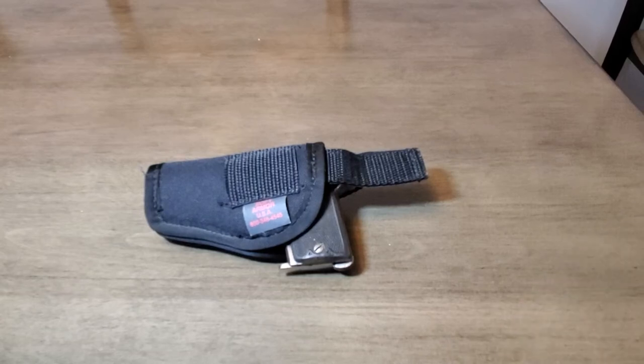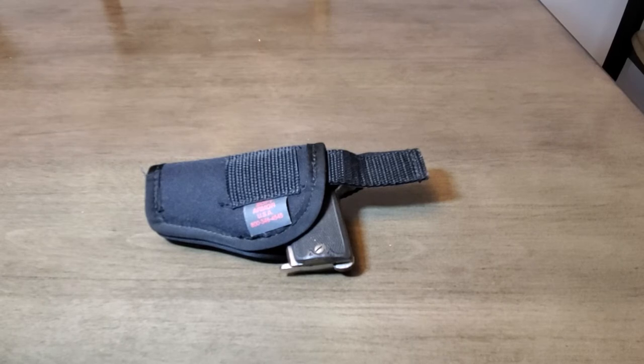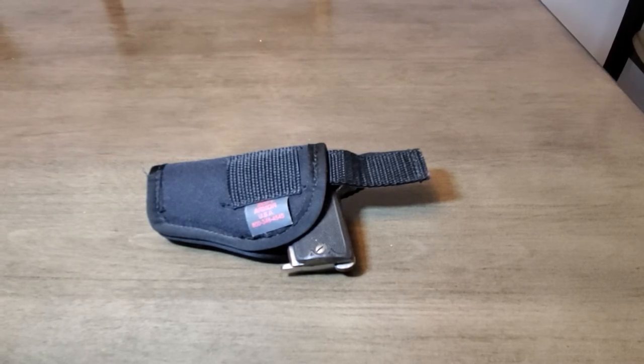This video is for demonstration and educational purposes only. This weapon is not for sale, so please do not contact me about buying this weapon, as it is not for sale. This is for demonstration and educational purposes only.